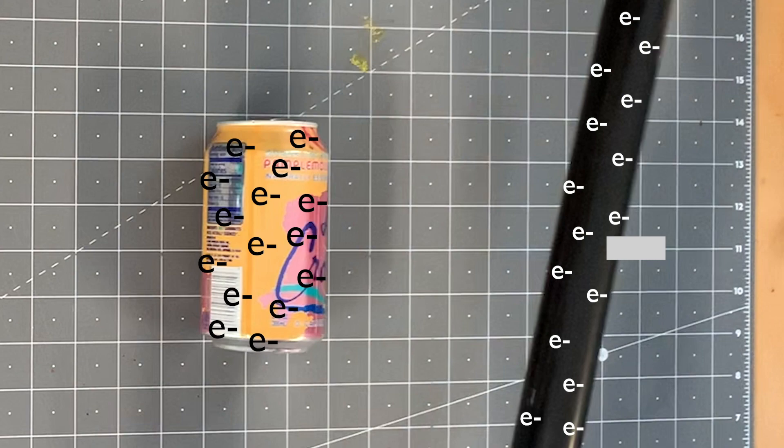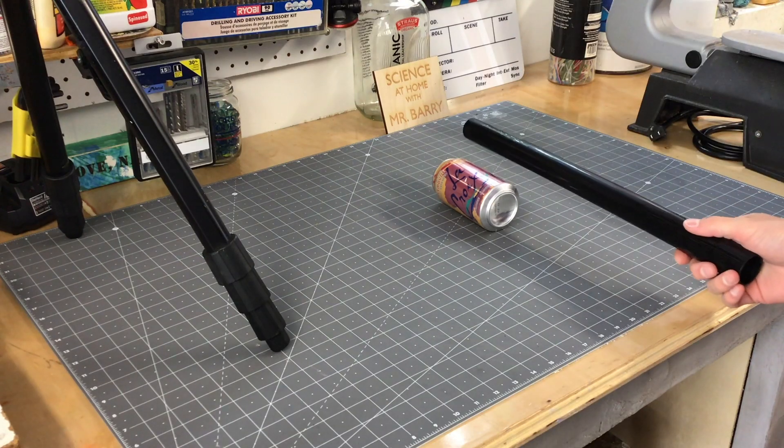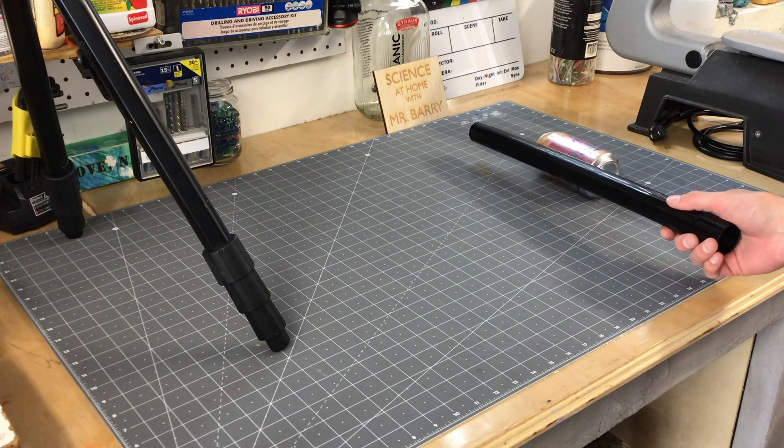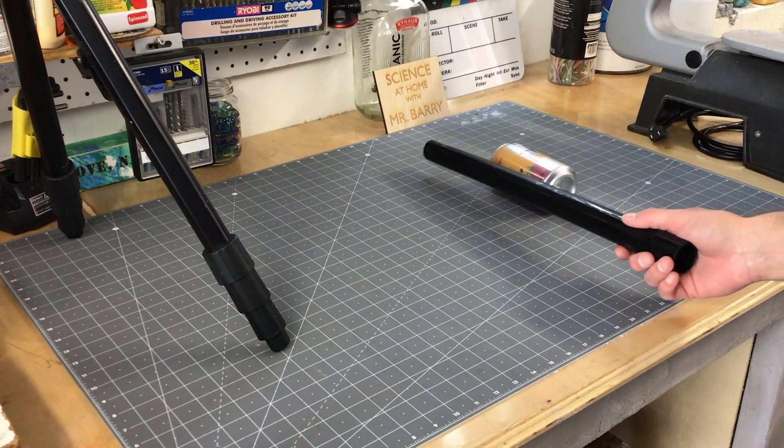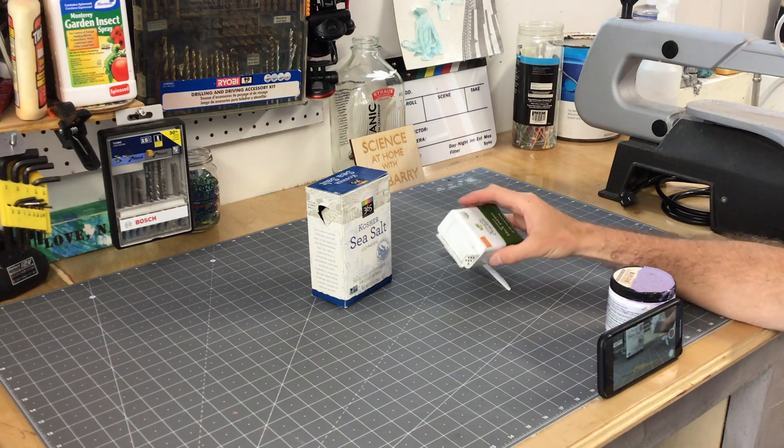When the rod gets close to the can, the electrons of the aluminum atoms are pushed to the opposite side, making the can behave like a magnet. This works so well because plastic is an insulator and does not give up electrons or allow electrons to flow through it, while aluminum does. Now to our salt and pepper.